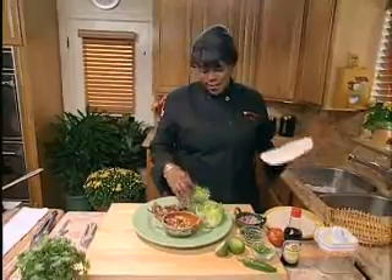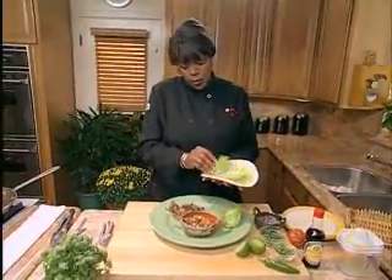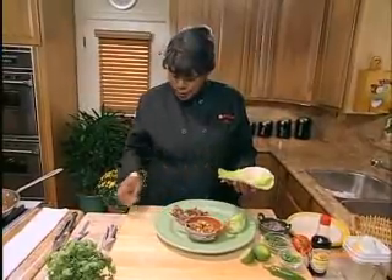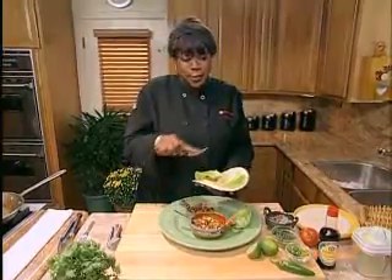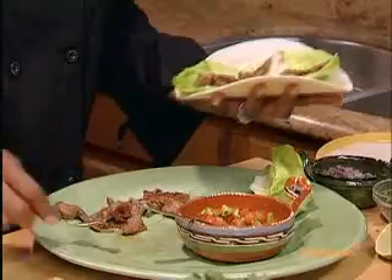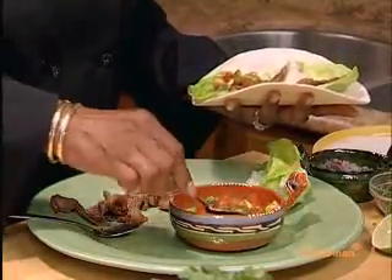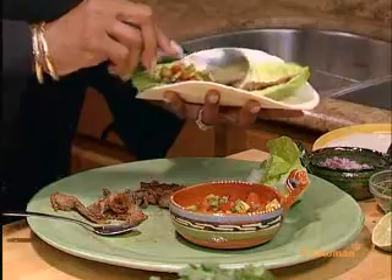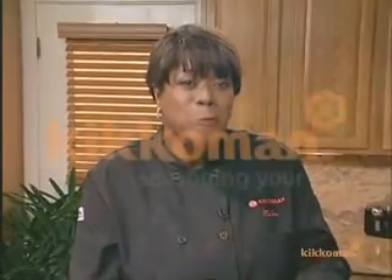Now it's time to eat. Everything's ready. Add a little lettuce here. I'm using flour tortillas, but you can use corn if you like. Put a little bit of that meat on here that's already marinated with my secret ingredient — you know what it is now. It's soy sauce. It's not a secret anymore. Pico de gallo. I think taco night is happening. That is good.